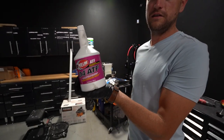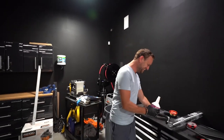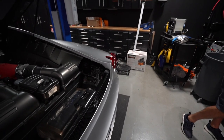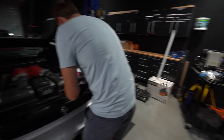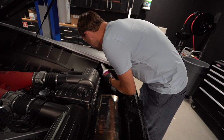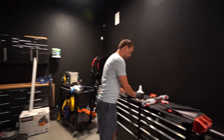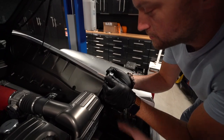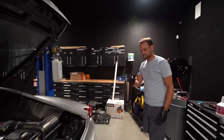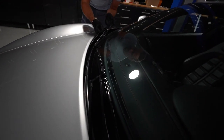We have Redline D4 ATF — that's the best alternative to the Shell fluid for the F1 system. We're just gonna add a little of that to top off the F1 system, which should help it run better and hopefully get rid of the F1 warning light. We also bought new wiper blades because we noticed one blade was torn — they're cheap, and nobody needs a wiper blade falling apart on them. It'll probably puke out a little when it gets hot — it doesn't matter how carefully you do it, it always does. The level should be between those two lines, and we're good.